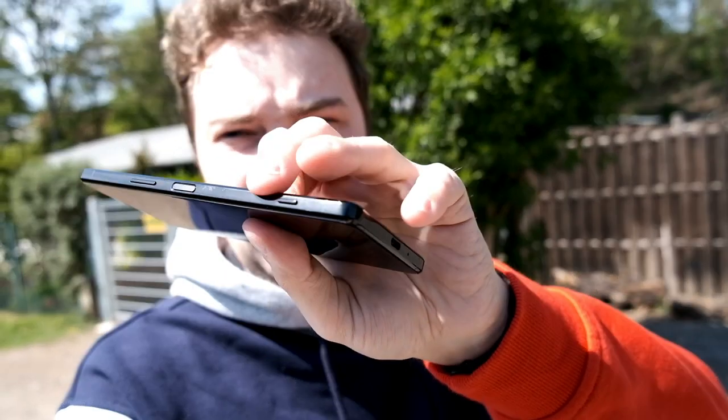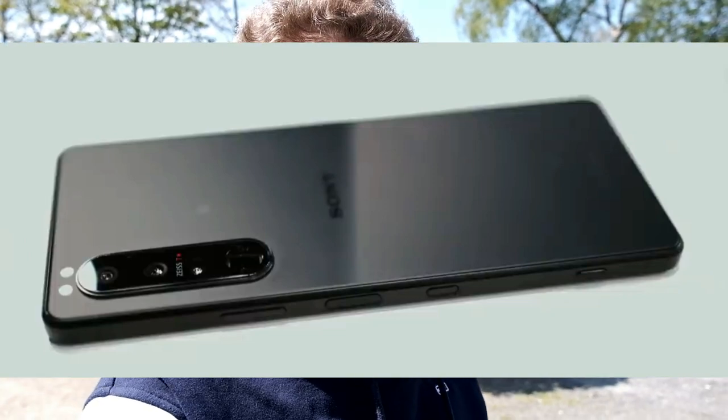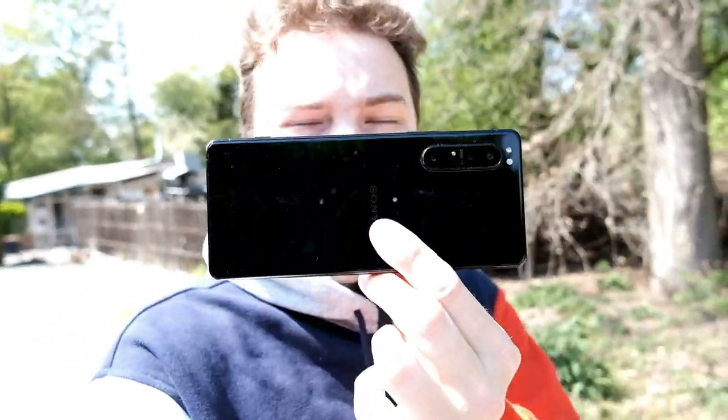The button is also recessed so you can't easily hit it by accident, just like the shutter button. The shutter button is bigger on the Xperia 1 Mark III and has a textured pattern so you can easily feel it. It will also have a slightly bigger fingerprint reader, also recessed, so you don't hit it by accident. You can put the phone on a selfie stick or smartphone holder, which is important.